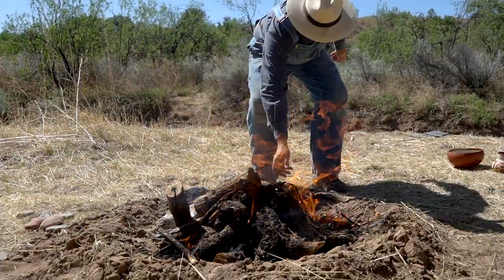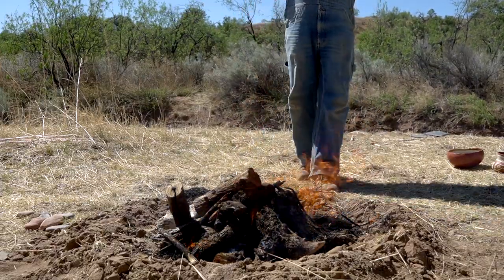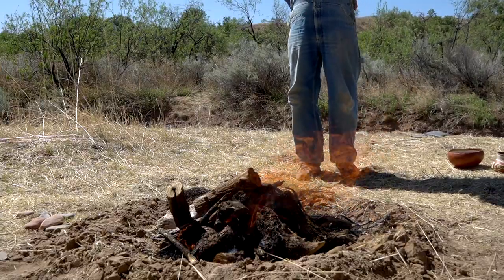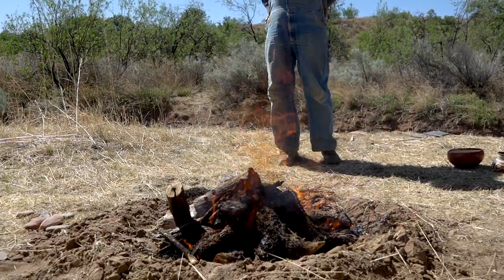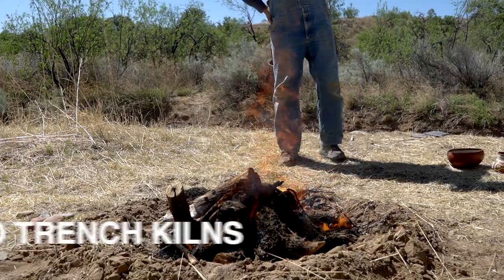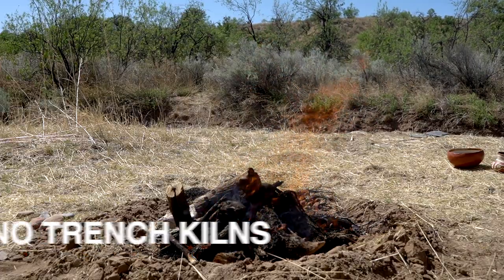The other important thing to know is that no kiln features have been found in Mimbres country. We haven't found any evidence of surface firings, which would be harder to locate, but more importantly, we haven't found any evidence of trench kilns, which are a little more permanent and a little more easy to find in the archaeological record.